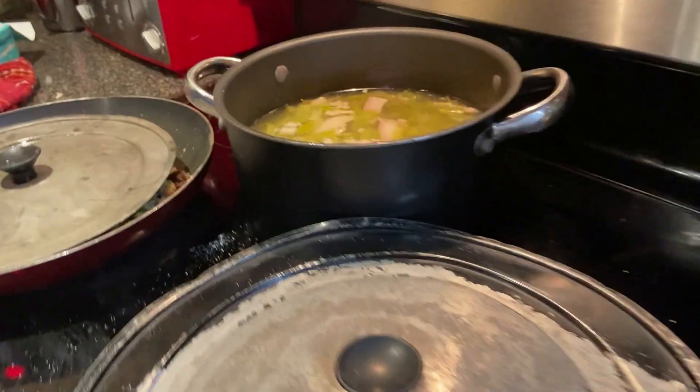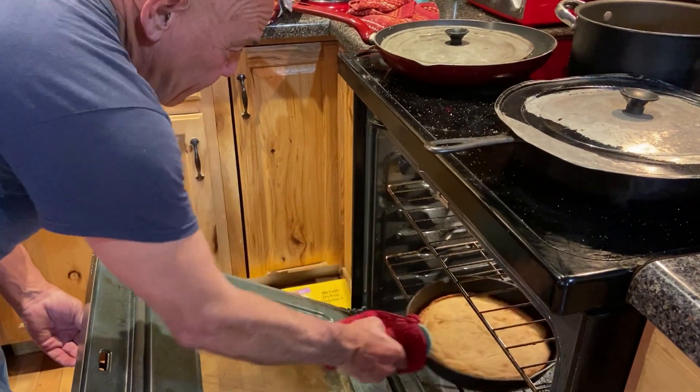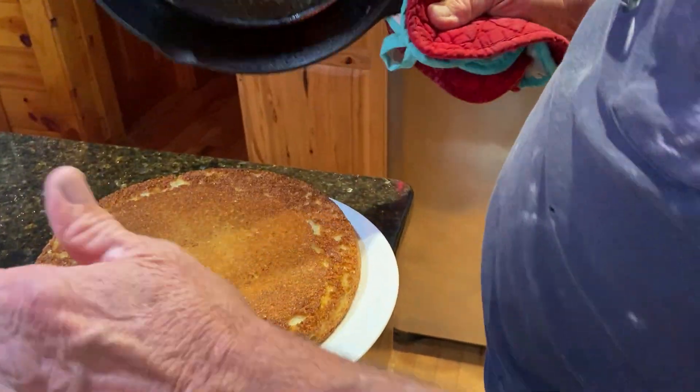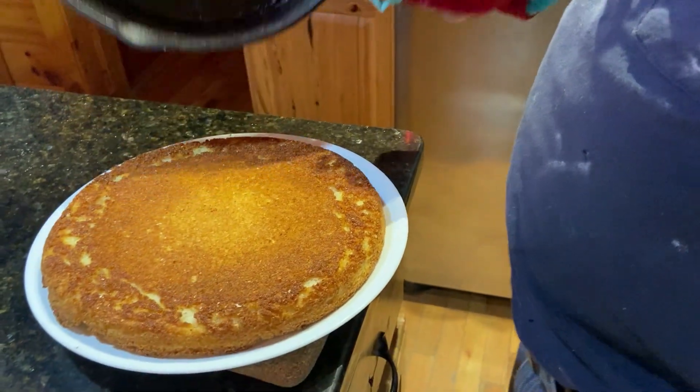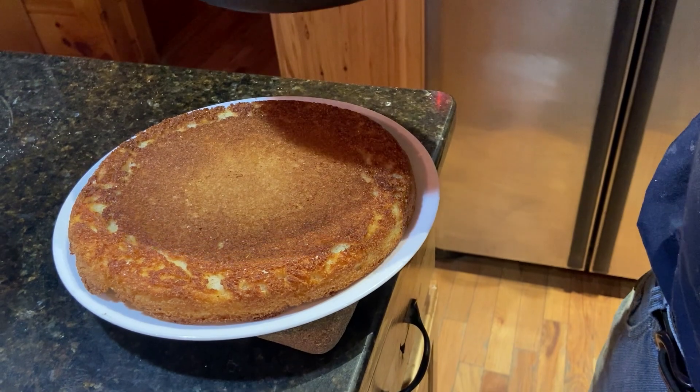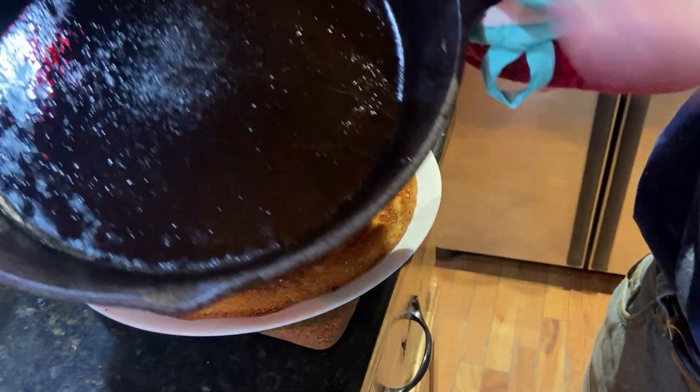The cornbread is done. Now that's the way you make cornbread — if it don't fall out of your skillet like that, your skillet ain't seasoned enough.